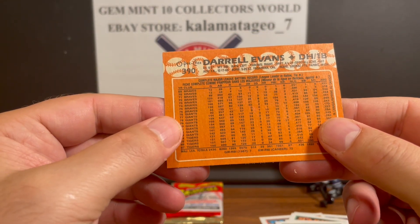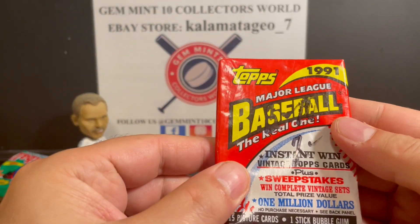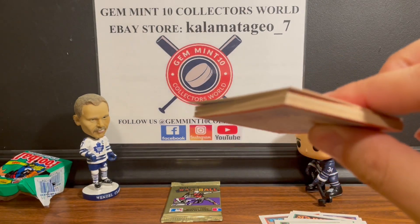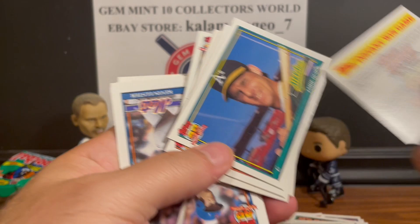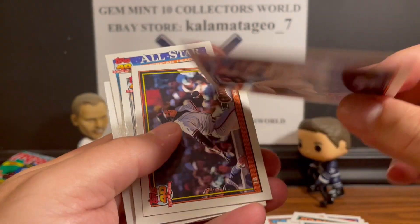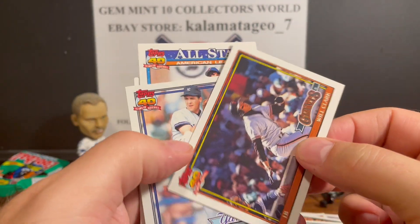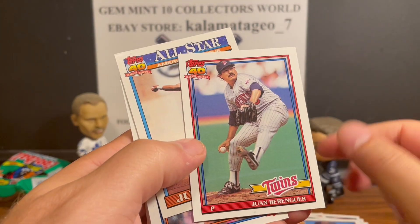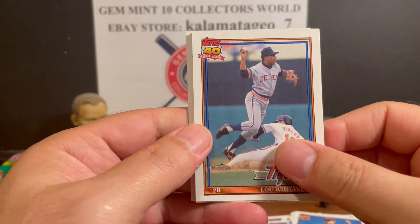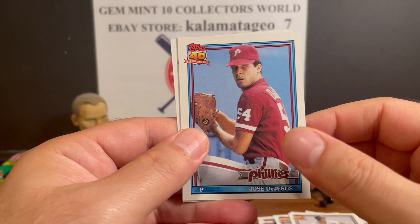Here's 91 Topps baseball - what are we looking for? Chipper Jones, and probably a bunch of mullets and mustaches. We got Jamie Quirk, Cecil Fielder looking plump - his listed weight is 230, yeah right. Will Clark, David Wells, Randy Bush, Julio Franco All-Star, Ken Elster, Pat Holmes, Lou Whitaker, Lance Johnson, Tom Glavine, Steve Finley, Jose DeLeon, Kevin Gross.